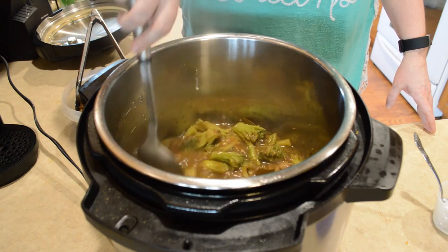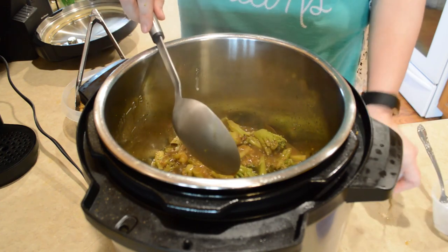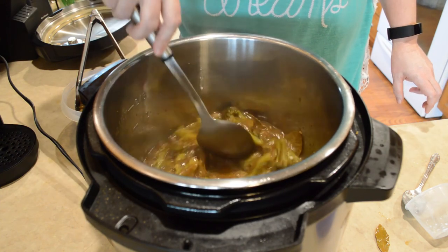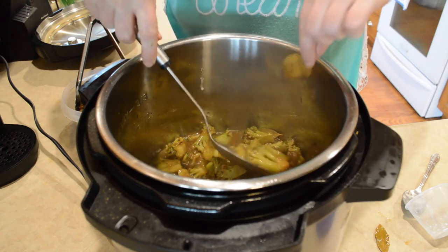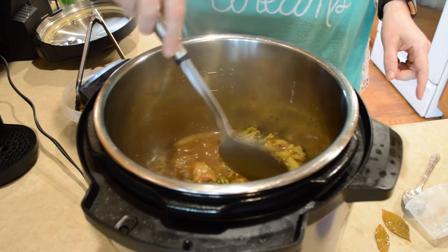I'm going to be removing the bay leaves — my husband hates to find those left in there. I'm going to get all three of them out.